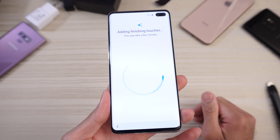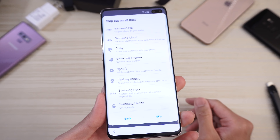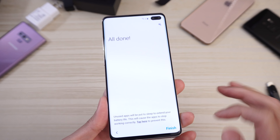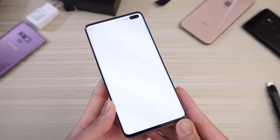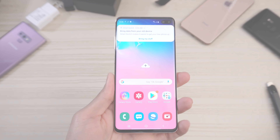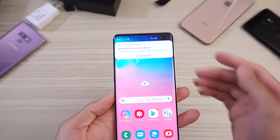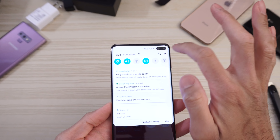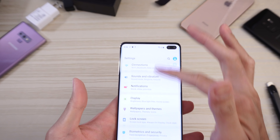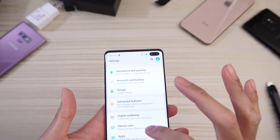Adding finishing touches. Samsung account — we'll do that later. Skip out of all this. All done. Finish. And we are in — hearing the Samsung noises, which is good. Going to go to settings. You can see One UI — very nice.